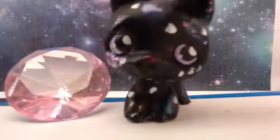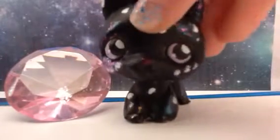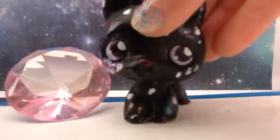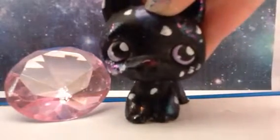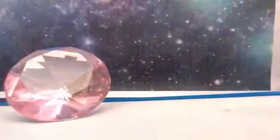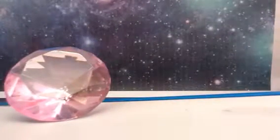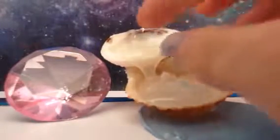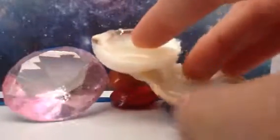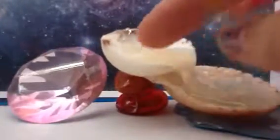Hey guys, welcome back to Galaxy LPS. Today I'm going to show you something that I made. This is also from the day before Father's Day. Please do not copy this — you can make something like it.